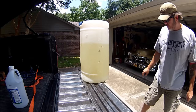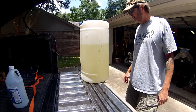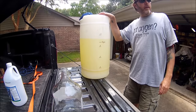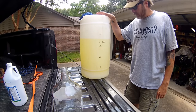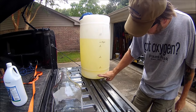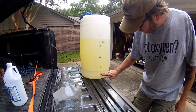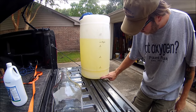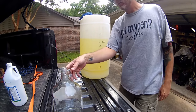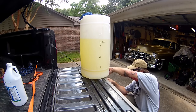Now we just wait. I'm going to come back in about an hour or two and see if we can see our separation line. Here we are about an hour and a half later. I've been watching this periodically and I can see — it's probably hard to see on camera — but right through here is a little line of different color, a little more clear here, and then you can see where the gasoline starts.